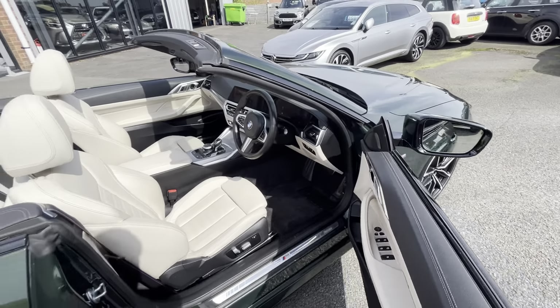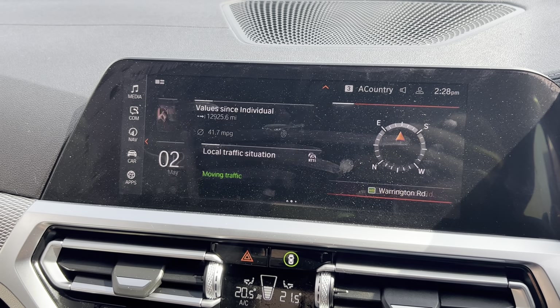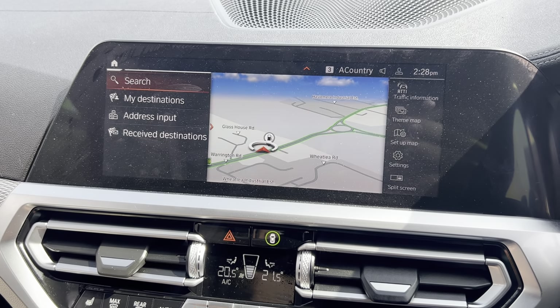Once you're inside: leather multi-function wheel, virtual cockpit so you can change everything on there. Through the middle we've got our sat nav up, dead easy to follow. The centre screen has our reversing camera; press through to the home menu and that brings you through to media, communications, navigation, and apps — all found through here.